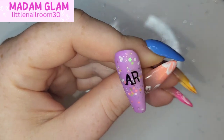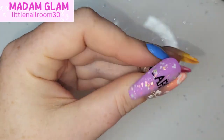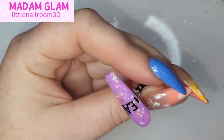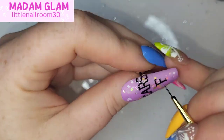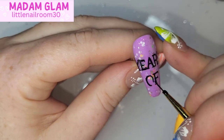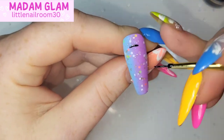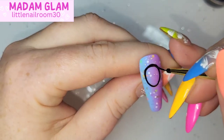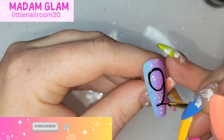I first started posting to YouTube and Instagram in January 2022, and I think it was April 2022 that Madam Glam reached out to me. I actually cried when I read the email asking for a collab — actual tears of joy — because I knew how well established they were as a company, how loved they were, and how loved their products were. Never in my wildest dreams did I think that after only three to four months of posting, they would reach out to me. I thought it was just going to be a one-off.